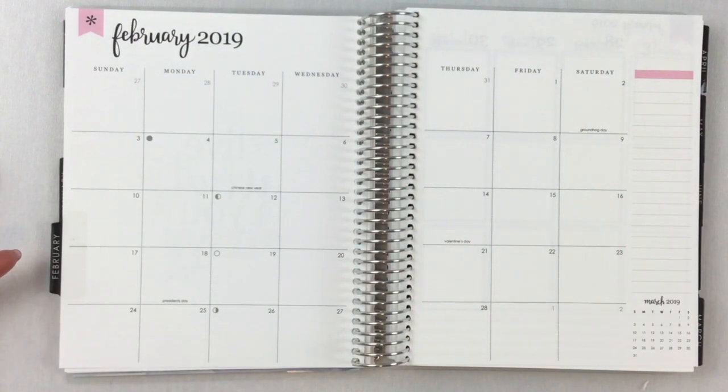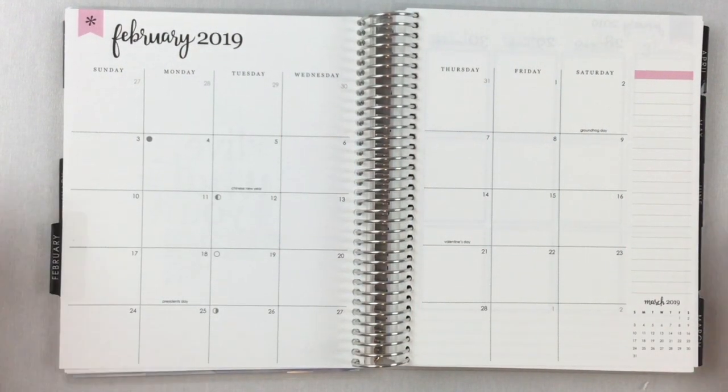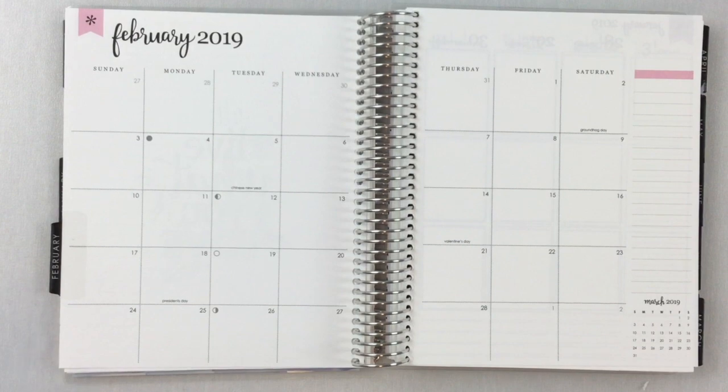Hi everybody, welcome back to my channel. This is Keisha with Planning with the Prints Pack and I am here to plan for the month of February.